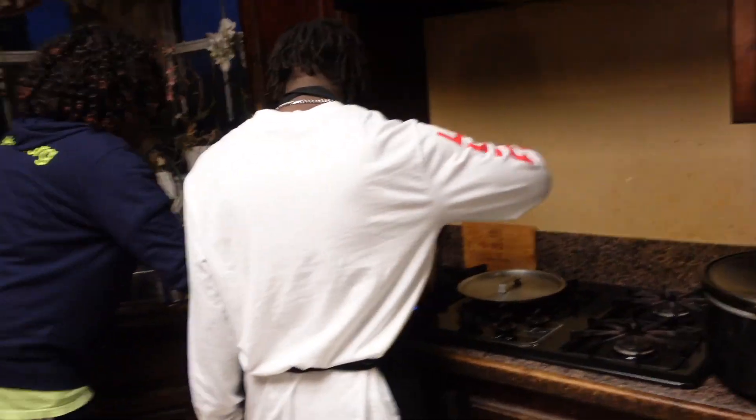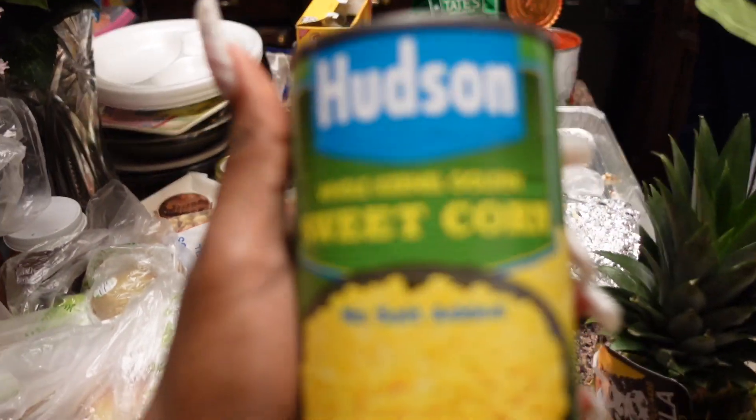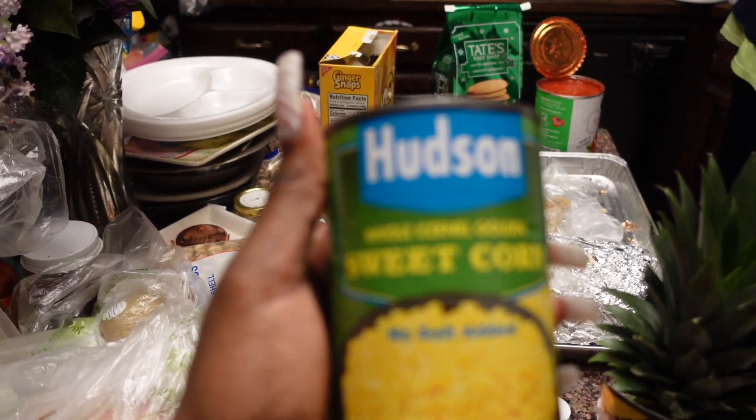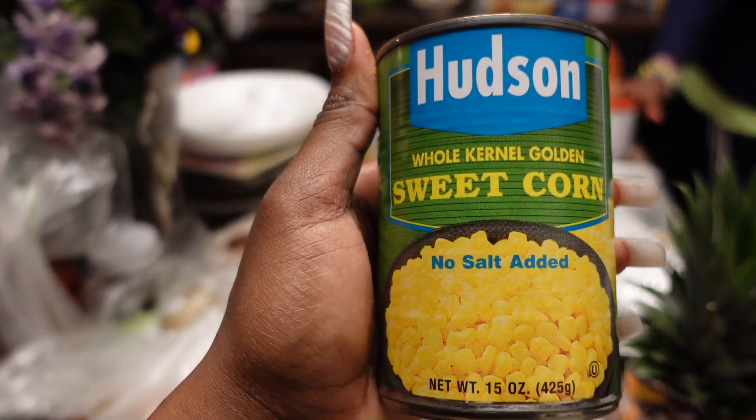My camera's battery is low so I'm switching over to my phone. From here, after we add in all the seasonings, we're just gonna dump everything in. We're also gonna use corn to finish the recipe — corn is optional and we're gonna add that at the very end. Everything else — the tomatoes, the beans — is all going in together.